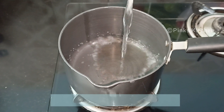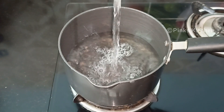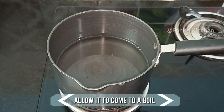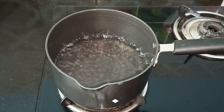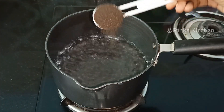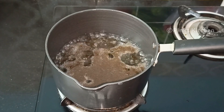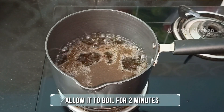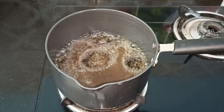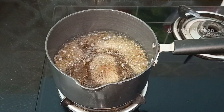Heat a saucepan and add two cups of water. Allow the water to come to a boil. When the water comes to a boil, add one tablespoon of tea powder — you can go with any brand of your choice. Let this boil for two minutes so the essence of the tea powder is nicely extracted.